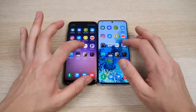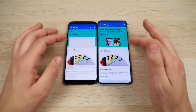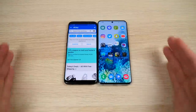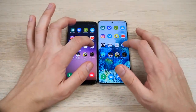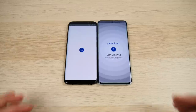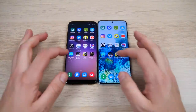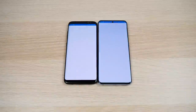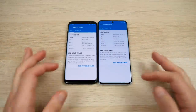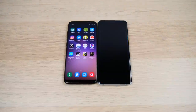Does a one-to-two second difference really matter? It depends on how hard you're using your phone. If you rely on it heavily day-to-day, switching between apps, two seconds per app makes a huge difference — you'll feel like you can count on your phone. With the S8, you might sometimes think 'come on' as it takes a moment to open.